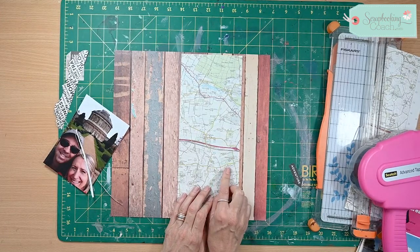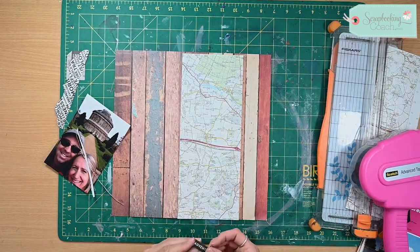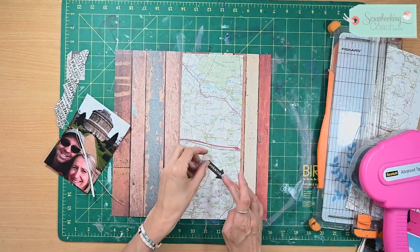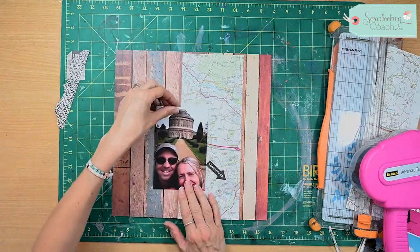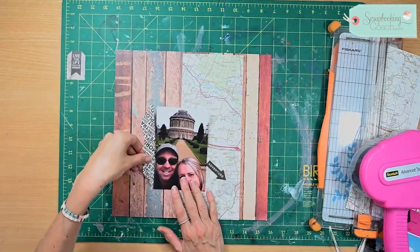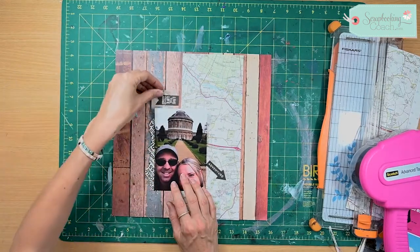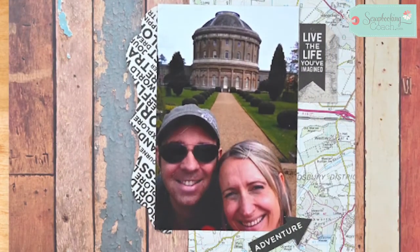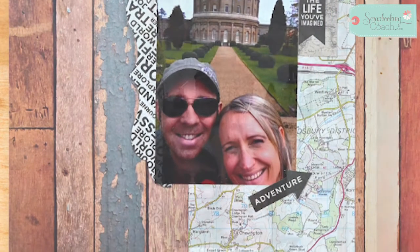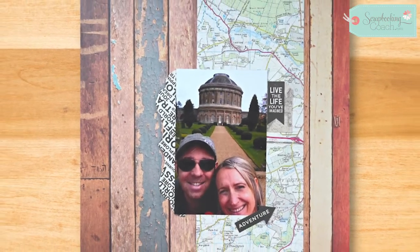I've just got a really cool little arrow that says 'adventure' and I'm going to put that there. Then all I need to do is just add a few embellishments to make this really stand out, and then this layout is done. It's such an easy way to use old maps and they look fantastic. I hope you've enjoyed this tip and I look forward to seeing you next time.